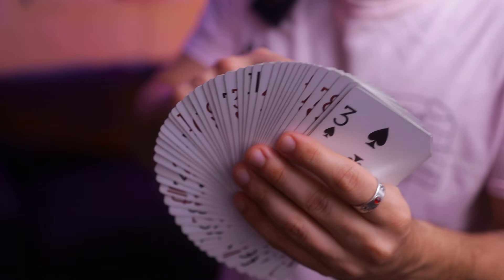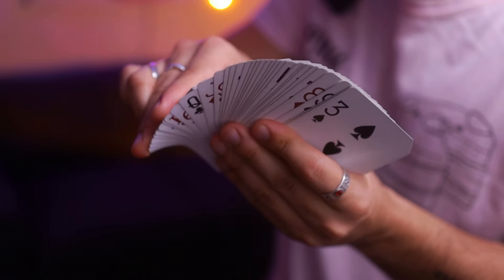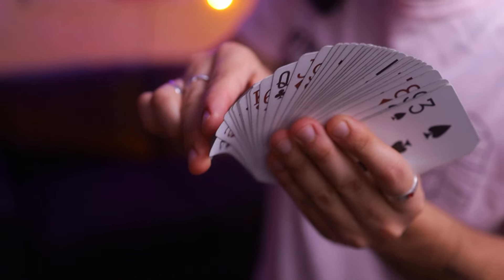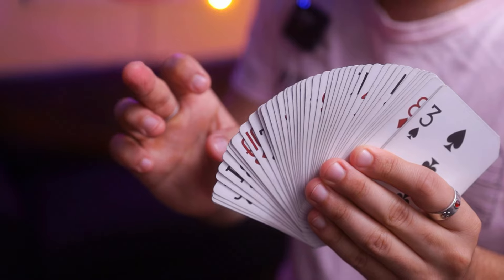It's gonna be hard to do and your cards are gonna fly everywhere initially. However, what you're gonna try to get the feel for is to release those cards one at a time by the left middle finger, by putting pressure with that middle finger. If we slow it down, you can actually see what's happening — each card is individually being released by that middle finger.